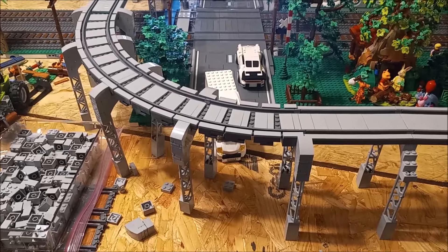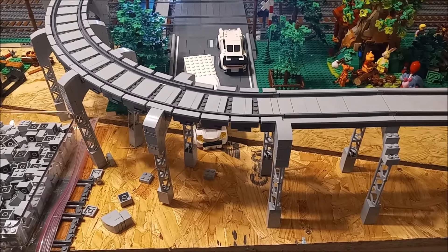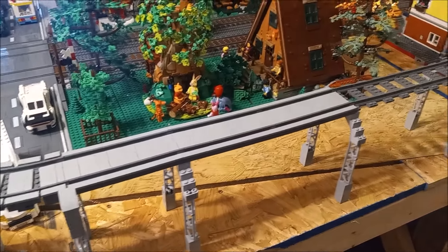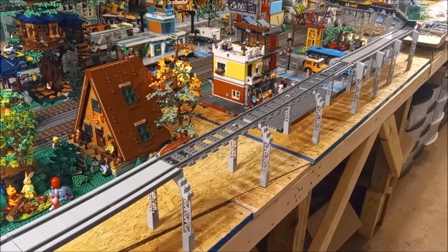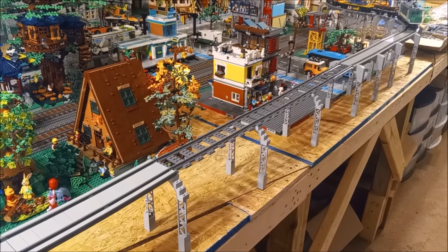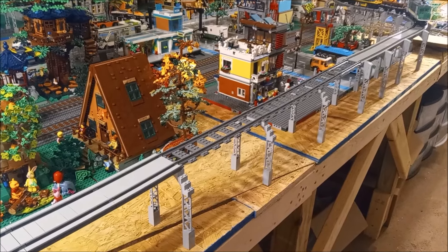So there you go guys — that's the progress I've made on both the beach and the raised train line, and I think that's about all I've got for you today. Thank you for watching — don't forget to hit that subscribe button if you're not subscribed already, and if you enjoy LEGO like I do, smack that like button as well. Thanks for watching, you guys have a great day and take care of yourselves!